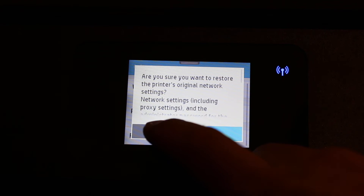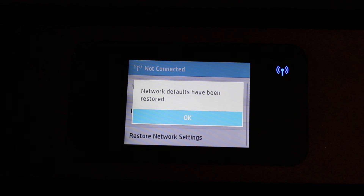Click on yes. You will see it's getting reset to the defaults. Click OK. Your printer is now reset. Thanks for watching.